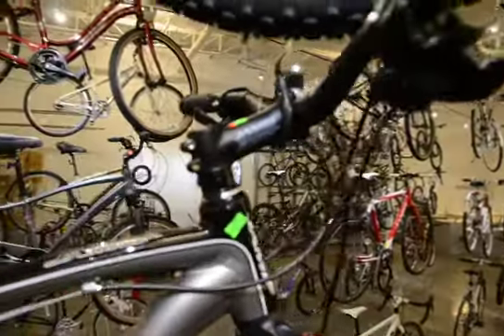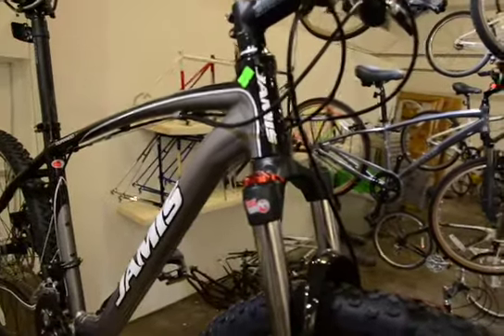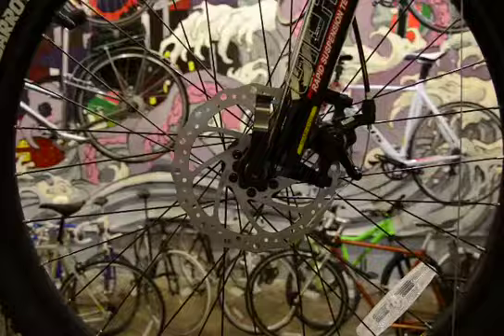It comes in two colors — this is the silver and black. Lockout on the Gila Pro Fork. Cable actuated disc brakes.